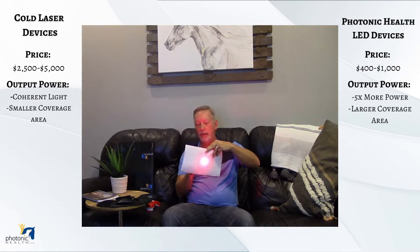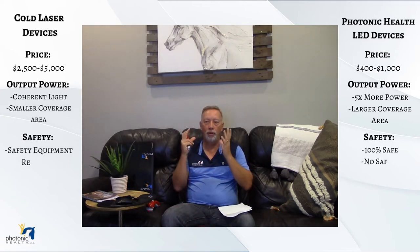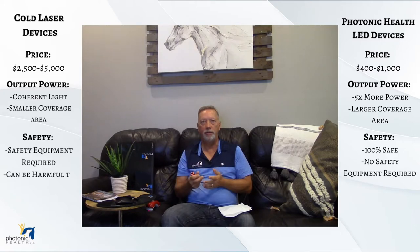The third thing is safety. With our lights, you don't have to wear goggles, you don't have to worry about any retinal issues, and it's 100% safe around animals. With lasers, you do need to wear goggles — you can cause retinal issues and other problems.